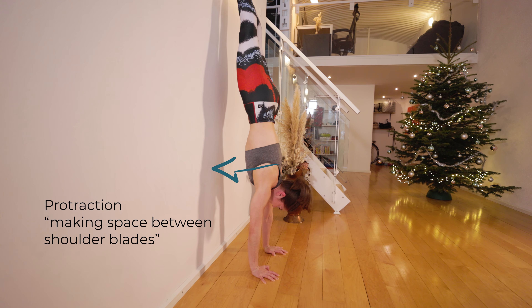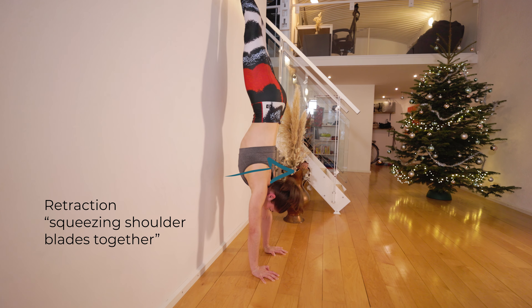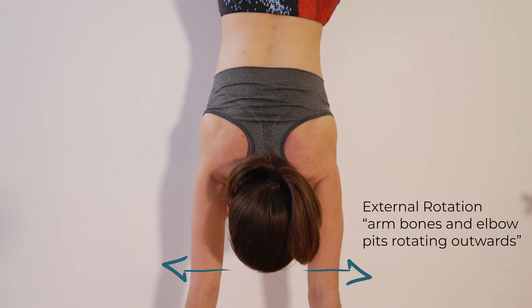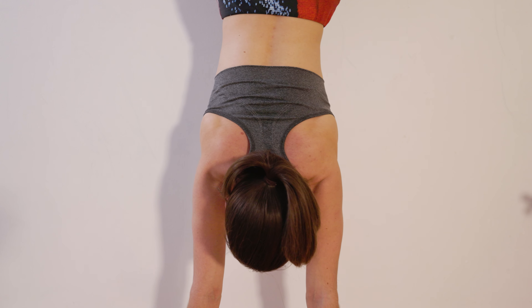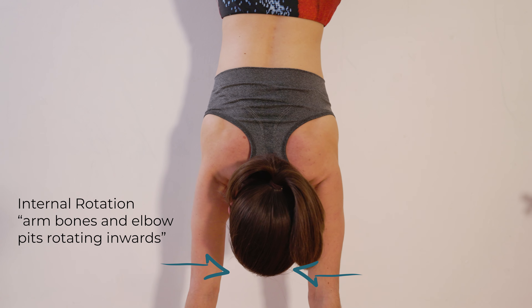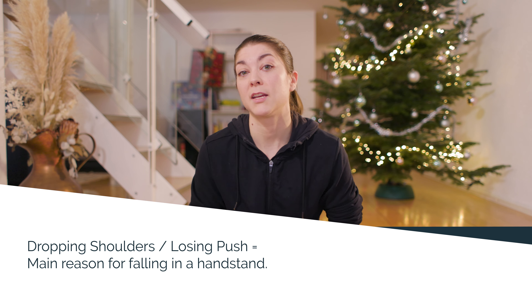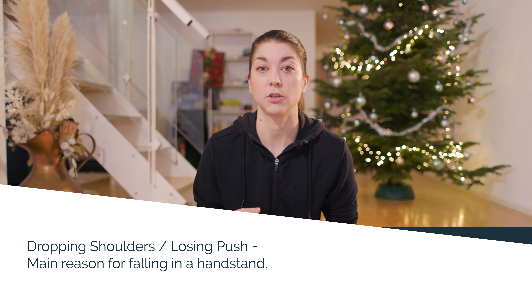Stability is created when a force is resisted with equal counterforce. The major force we're dealing with in a handstand is gravity pulling your body weight down. This leads to a tendency towards depression, extension or closing, and internal rotation and/or retraction. In other words, your shoulders drop and close, which might result in your elbows bending and your spine arching into a banana shape.